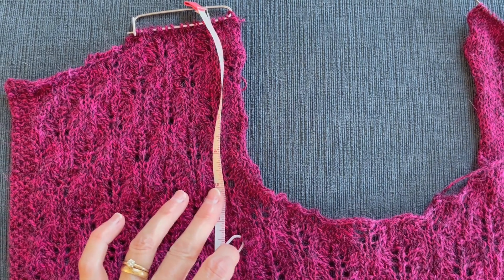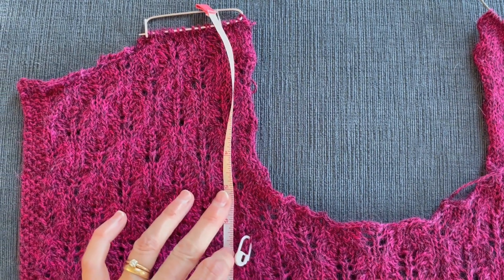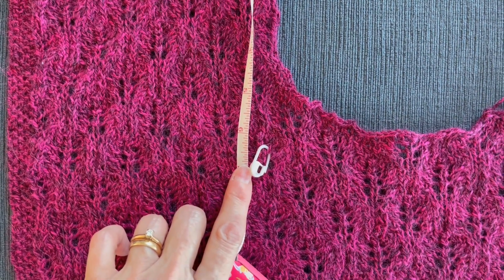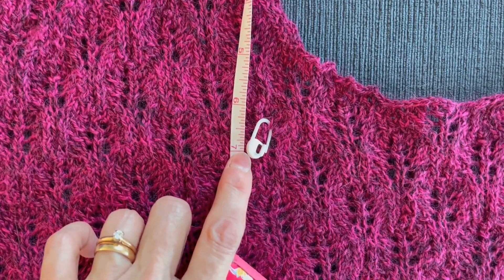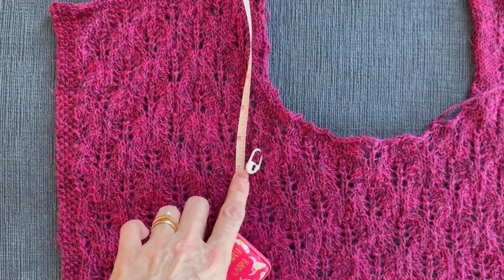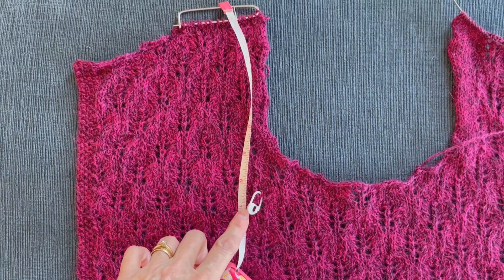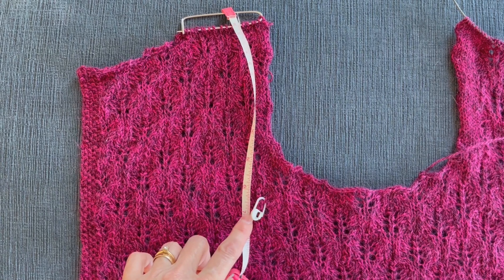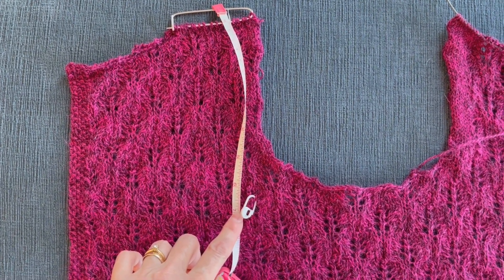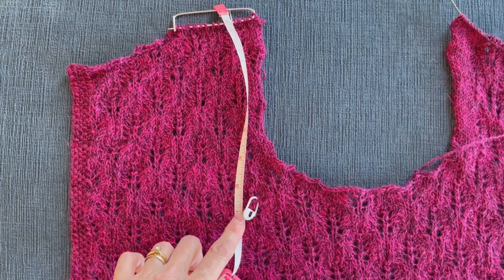So I need to knit an additional one and a half inches, or 12 more rows. Use either method — counting your rows against your gauge swatch, or stopping your knitting, blocking it, and re-measuring — and you'll have the confidence that the lengths will be exactly what you want them to be. I hope this helps, and happy knitting!